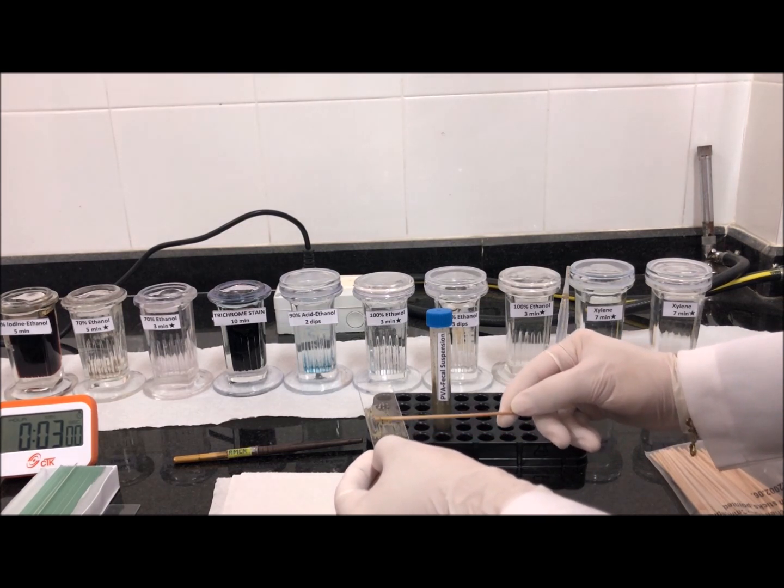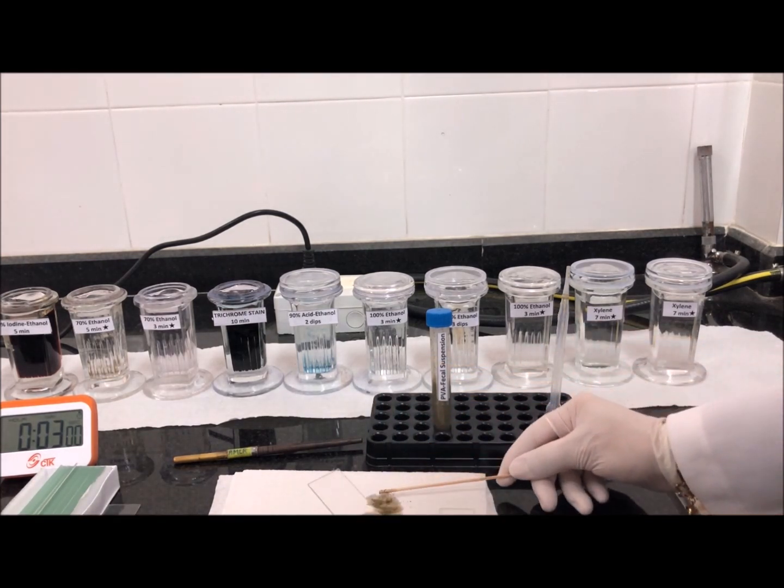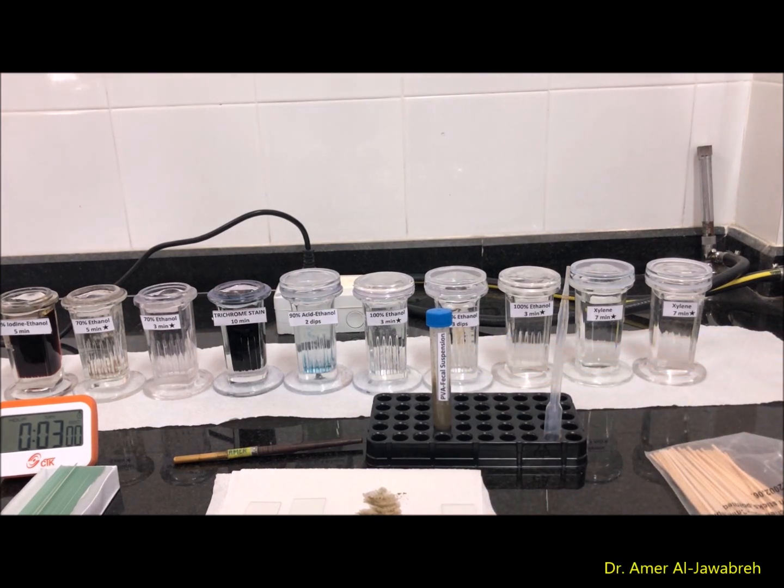It is preferred that you prepare two or three slides so that if one is lost you have a reserve. Allow them to air dry either at 37°C in an incubator for one hour, or overnight. After drying, the smears are ready for the next steps.